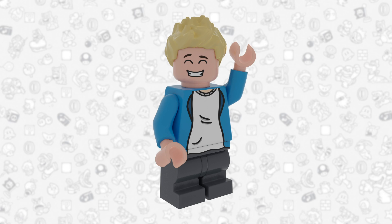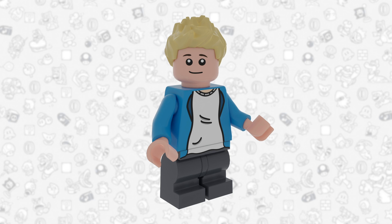Yo, what's going on guys, Benny Brooks here and welcome back for another video. In today's video we're gonna be taking a look at what I think could be coming in the future for Lego Super Mario — and in this case it is Gold Mario.